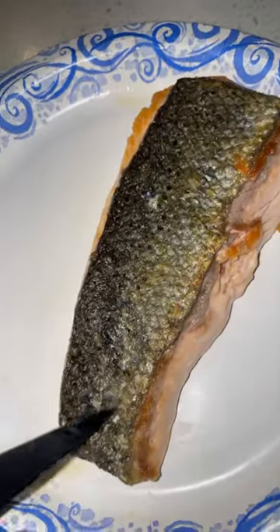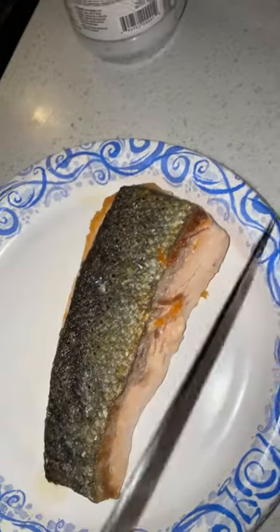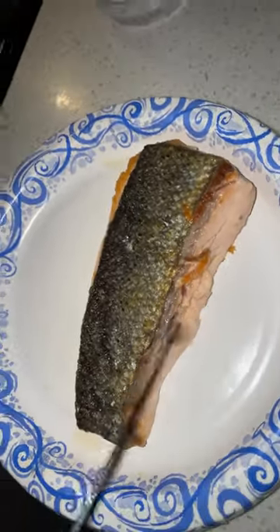You can hear that under there. I also split it through the middle even though it was deboned, but I got trust issues because I'm not going to risk my boy on fishbones.